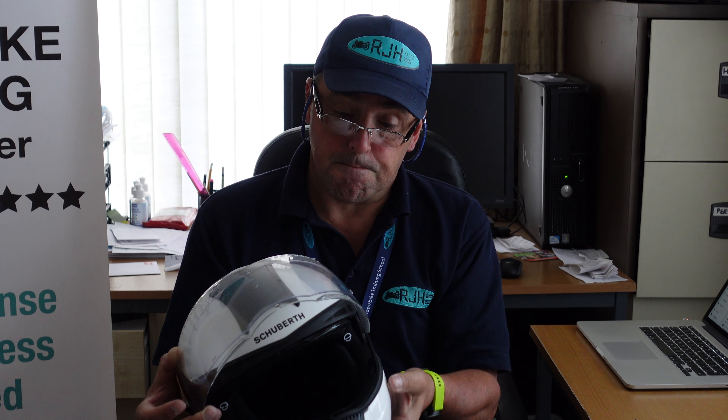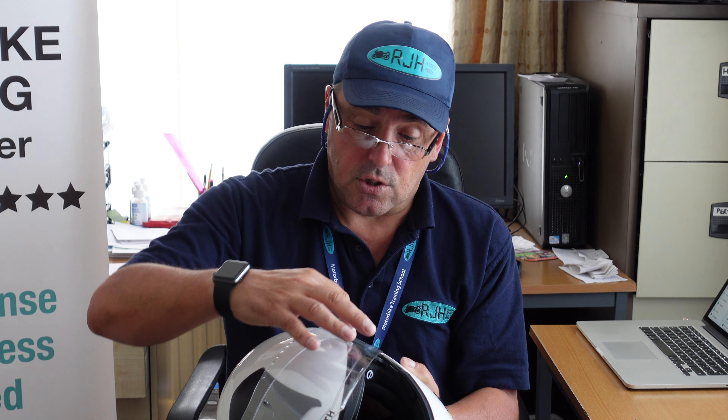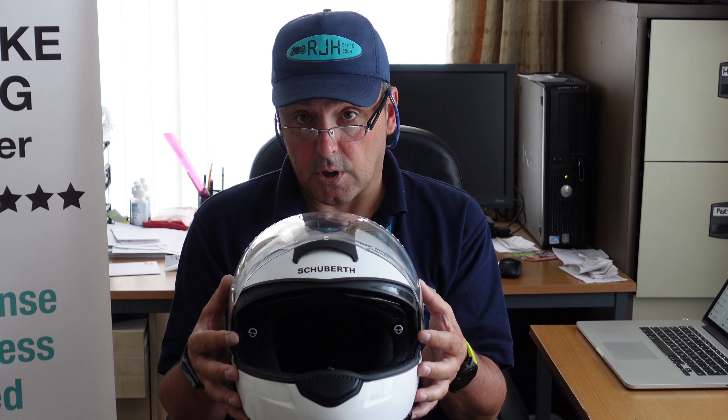It's just like double glazing. There is a seal and you can attach it on the inside of your visor, and it does prevent steaming up and fogging up. I'm going to demonstrate that to you now.